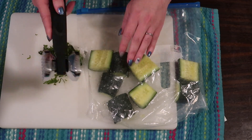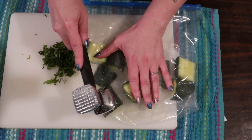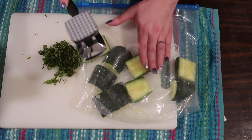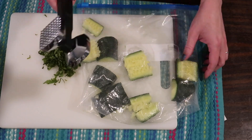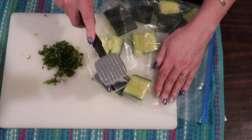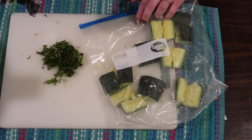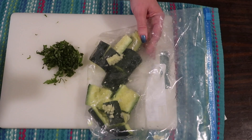Grabbing a mallet — it's a mallet on one side and a meat tenderizer on the other — I'm just using the smooth side to give a little crack to each one of these cucumber chunks. Then I'm going to sit this whole thing to the side and let it work its magic while we work on the rest of the meal.